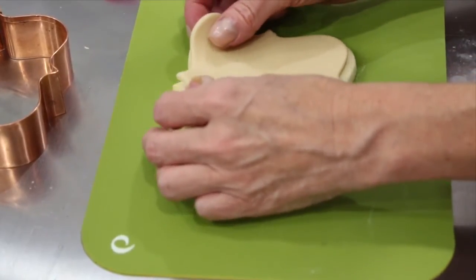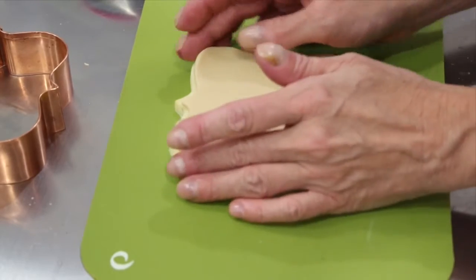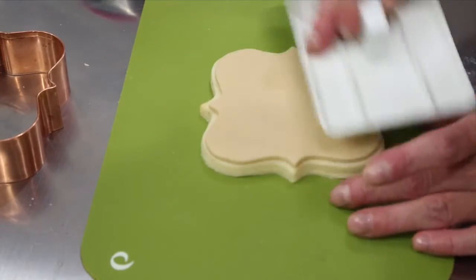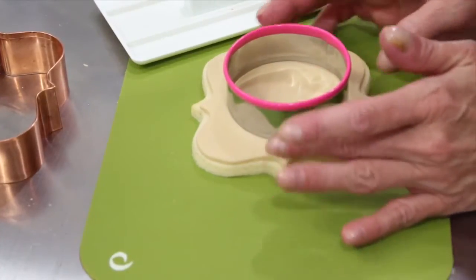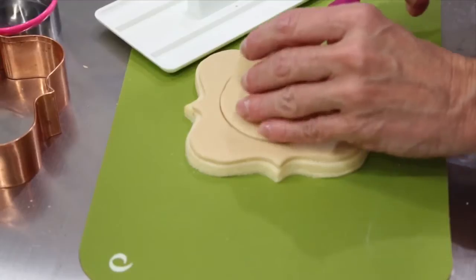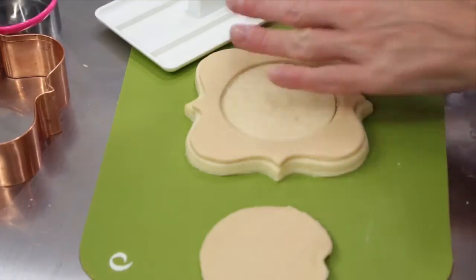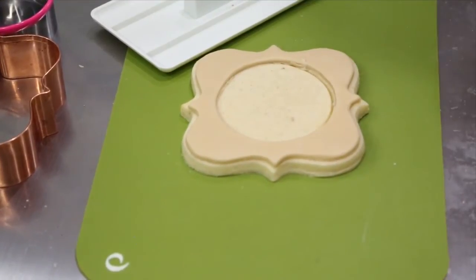We're going to take our fondant piece and line it up. I had already, when I baked the cookie, made a little circle so that when I went to do this part it would give me a guide of where I'm going to put it. So I'm going to take my smoother and gently smooth out any imperfections and attach it to the cookie. Then I'm going to go in with my circle cutter — I can kind of see that line — press and twist a little bit. I'll put a spatula underneath and gently lift this up. Because I didn't put any alcohol on the circle part, I can smooth this out and put it back in my bag to use again. So now I've got my clock face.